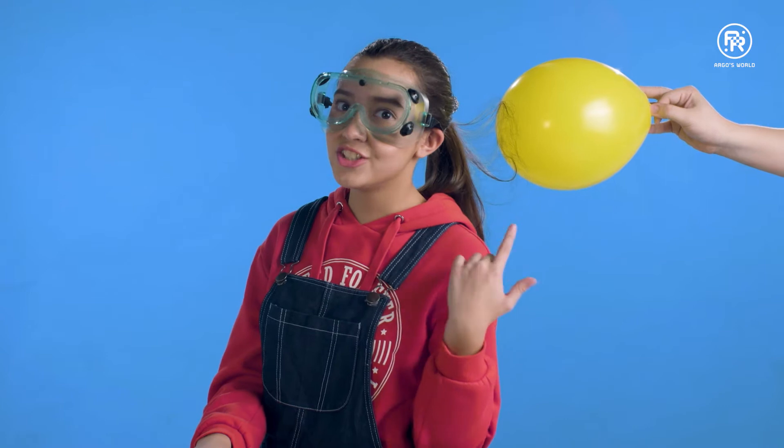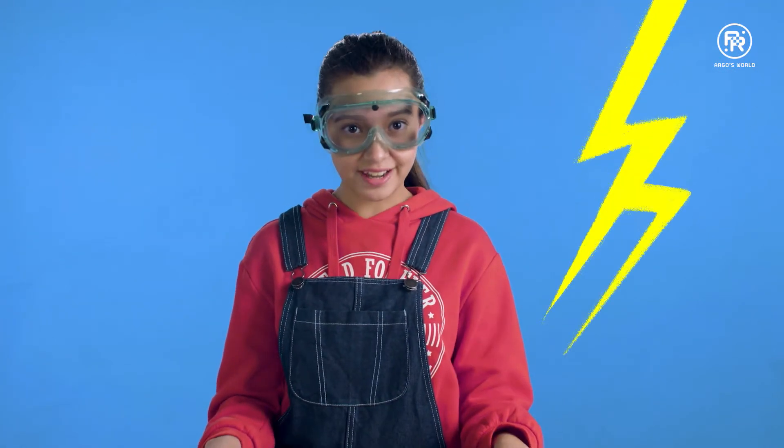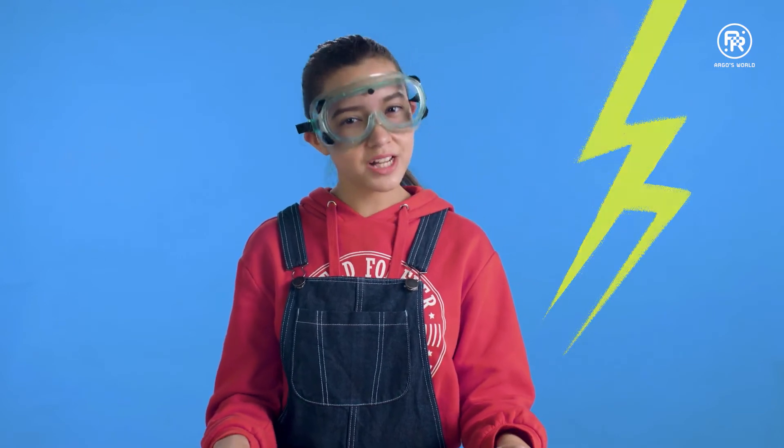Hello, I'm Marie. Check out my hair. What you're seeing is static electricity at work, and this is what causes lightning, except on a much larger scale.